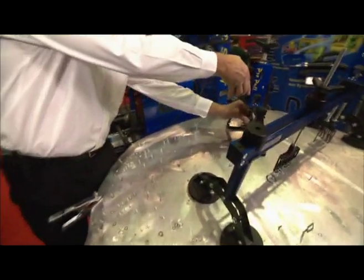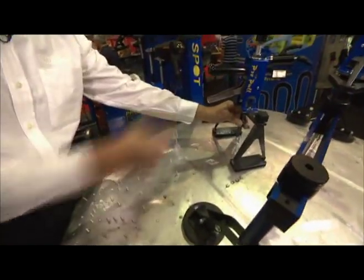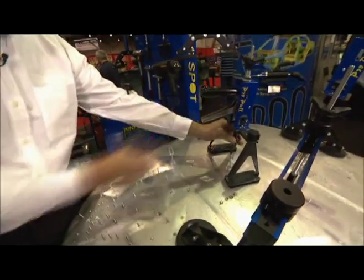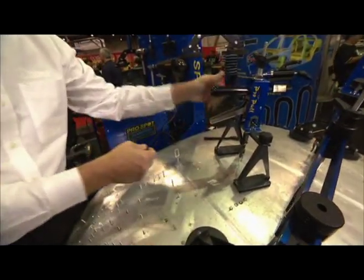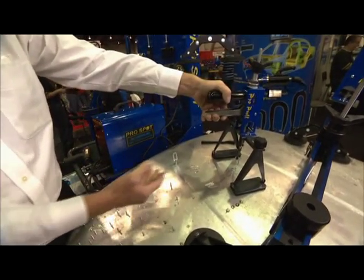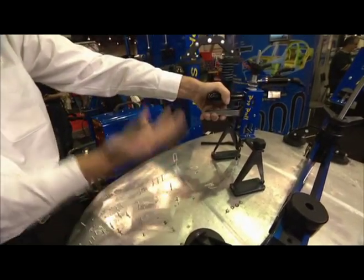We also have this pull bar we can use for multiple pulls. I simply put this over here — it has a few adjustments — just sort of snug it up a little bit. Then with this handle here, I can start pulling, and you can see we apply pressure onto the stud.